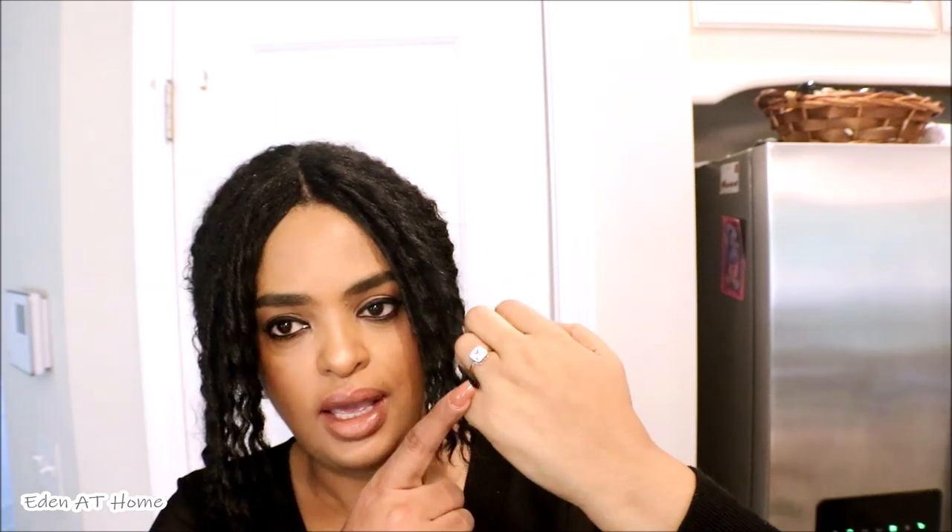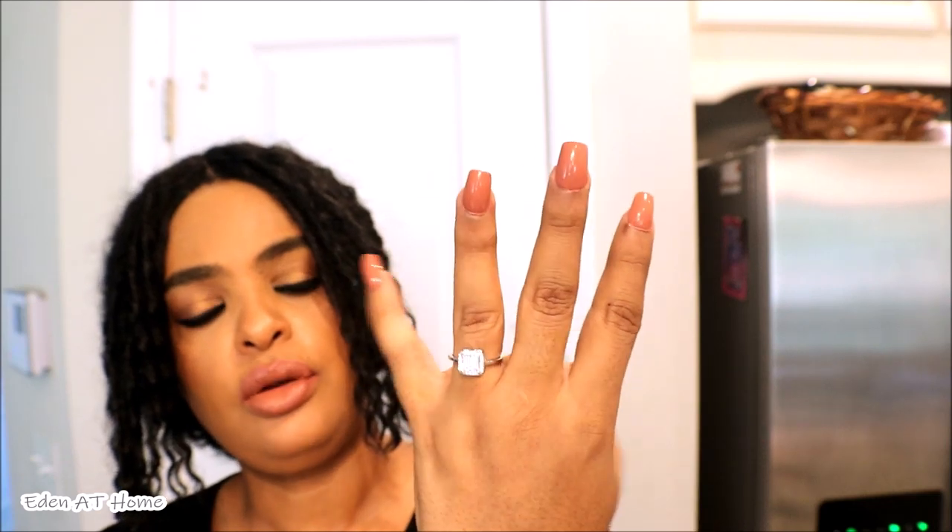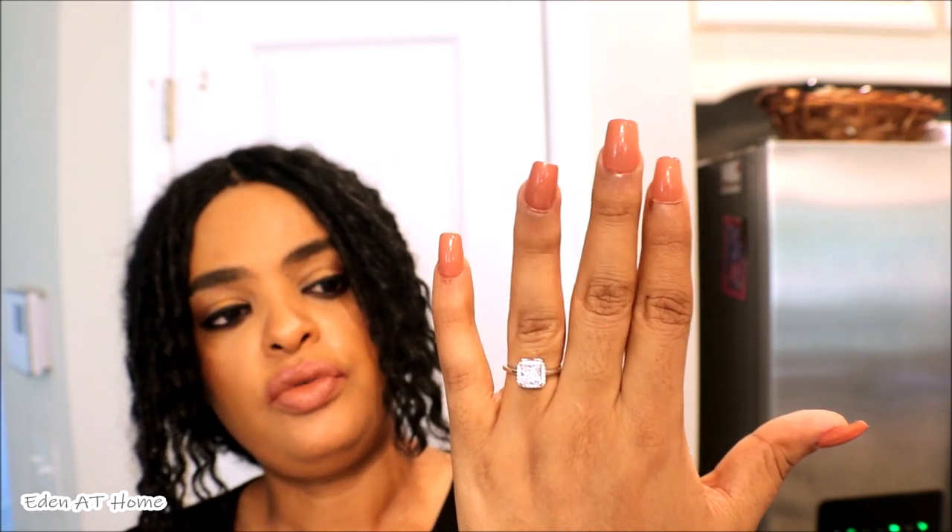If you are looking for an engagement ring and you don't want to spend so much money and you need something beautiful, you cannot beat this. You can choose any kind of shape you like. This is what I designed for myself, but you can go to the website and design whatever you want. This is very affordable. I will leave their information in the description box — please check them out. We also have a discount coupon for you guys.